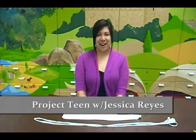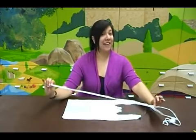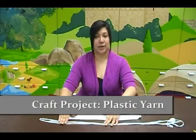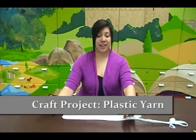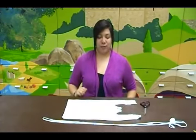Hello and welcome to another episode of Project Teen. I'm Jessica with the Adelaide Public Library and today we're going to show you how to make plastic yarn. This is something that's a whole lot of fun if you know how to knit or crochet, and if you don't know how, this is kind of a good thing to maybe get you motivated to learn.